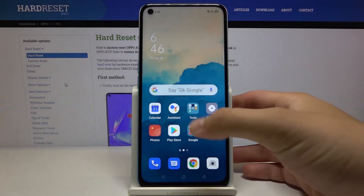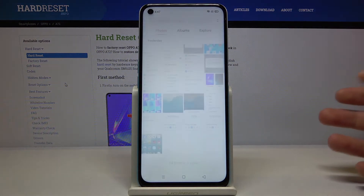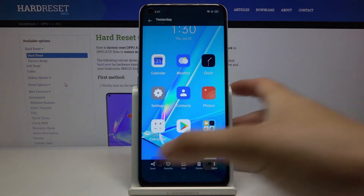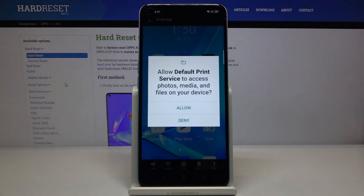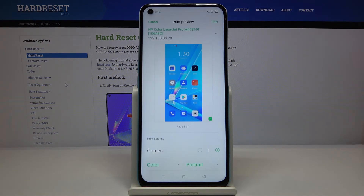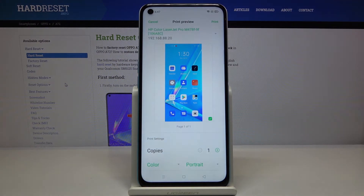I'm going for photos, and I'll take this screenshot and print it. Here's the Default Print Service — click Allow, and then all you have to do is click the button in the upper right corner and print.